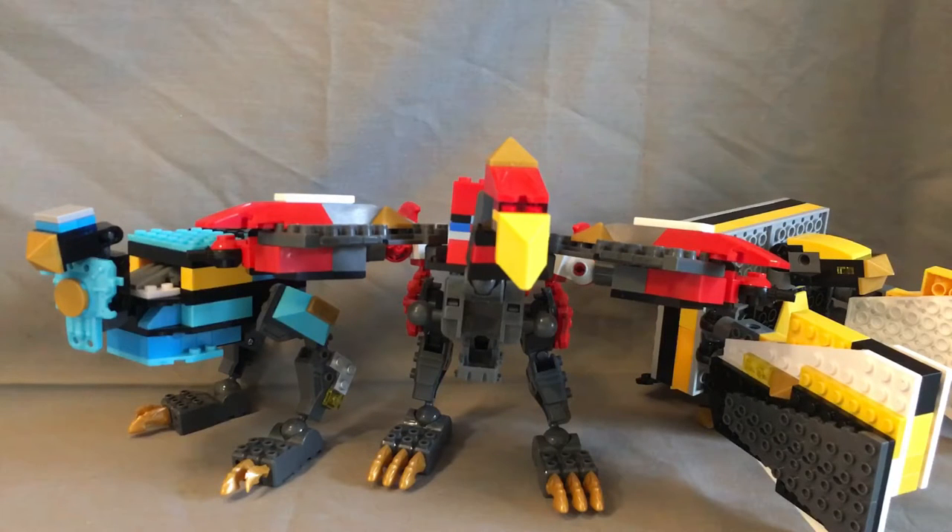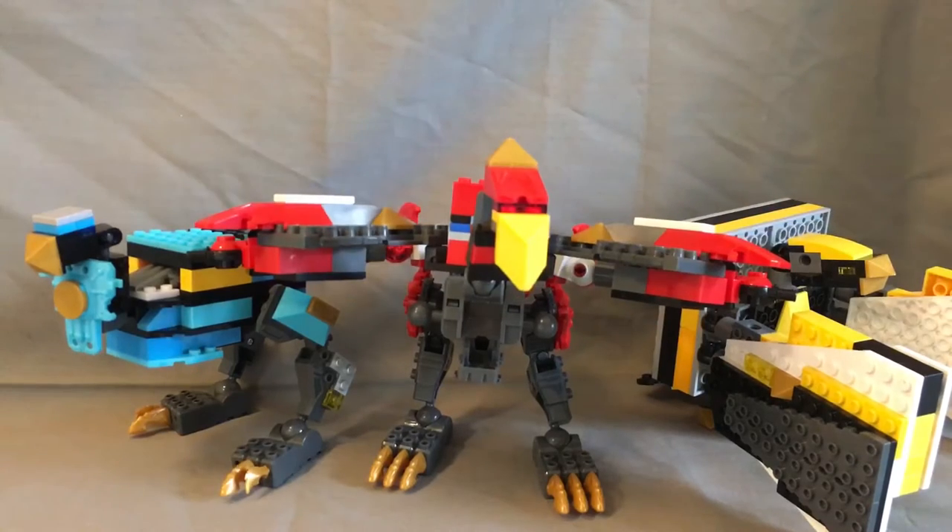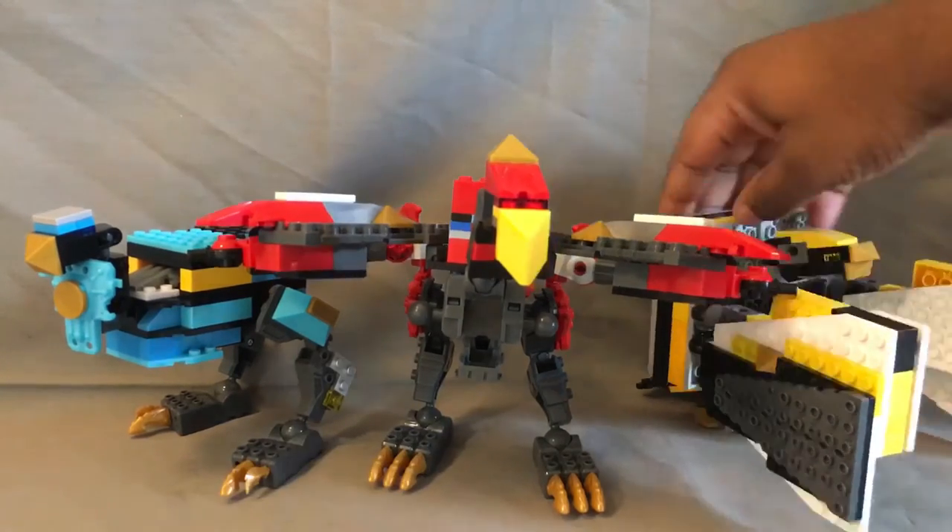Hey gang, Power Bricks back with another Lego Megazone review, and today I will be reviewing Torio. This set is made up of three birds: Phoenix, Ostrich, and Falcon. So without further ado, let's get into it.